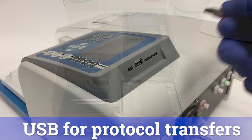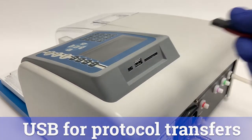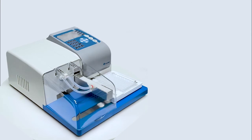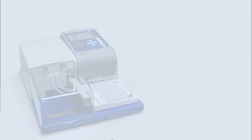The instrument also has a USB port for transferring wash protocols between instruments using a flash drive. The SmartWasher 96 is a well-rounded and easy-to-use microplate washer. With flexibility in wash parameters and intuitive software, the instrument will be a welcome addition to any lab processing ELISA assays.